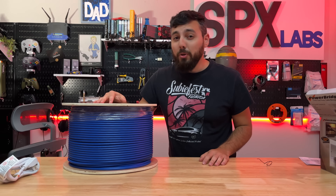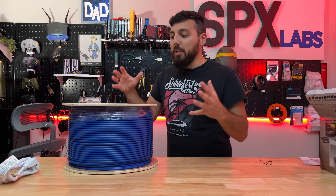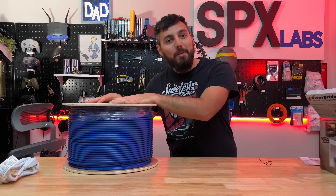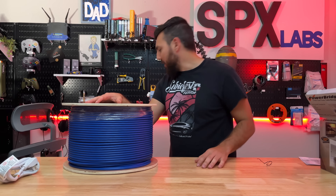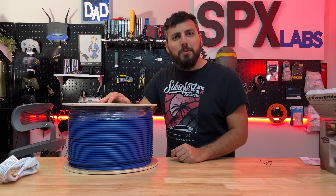This video is totally sponsored by FS. They heard that I had this project in mind so they sent me a thousand feet of Cat6A cable as well as some other things that we'll show later on. Thank you FS for sponsoring this video, I really appreciate that.